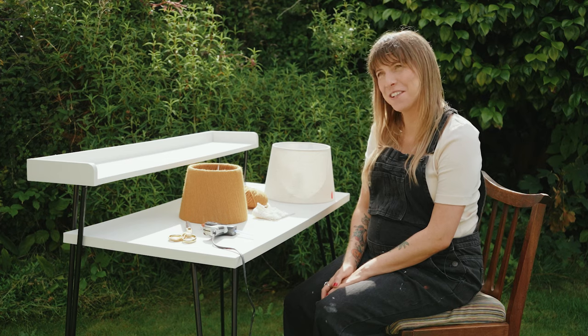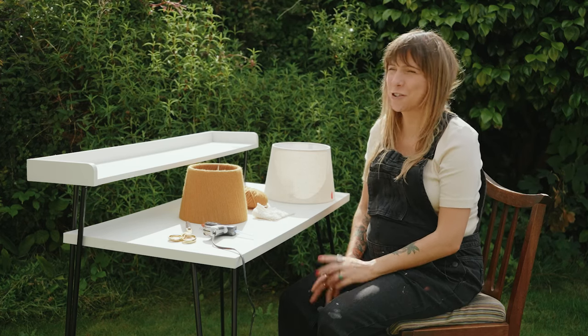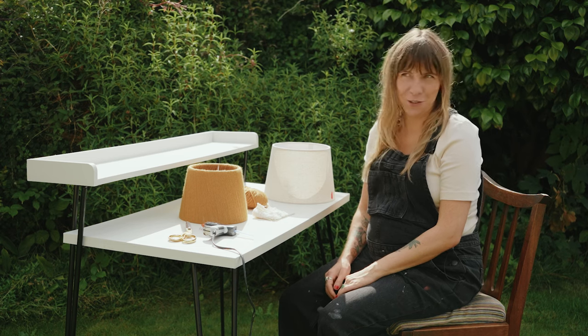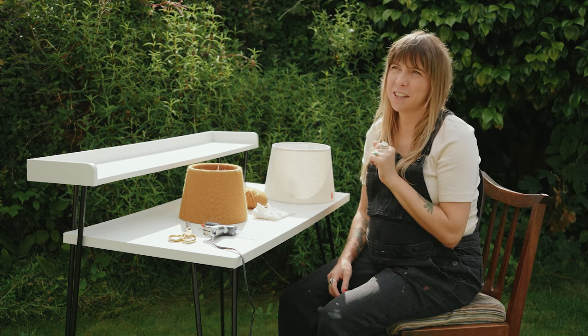Hi, I'm Cathy. I'm one of the interior designers on the new series The Salvage Squad on VMTV. The Salvage Squad are a team of interior designers that are transforming rooms up and down the country, and our focus is very much sustainability and the environment.